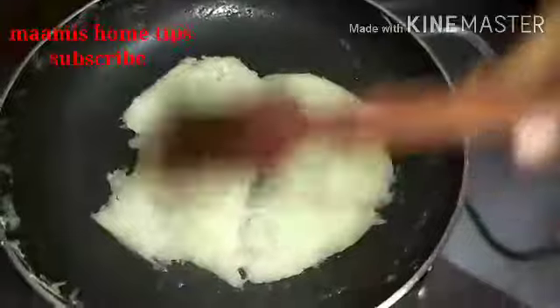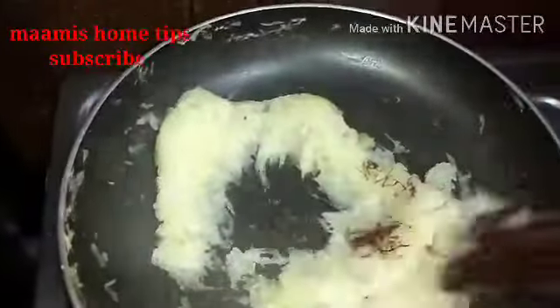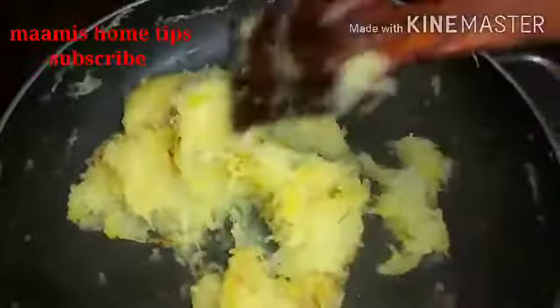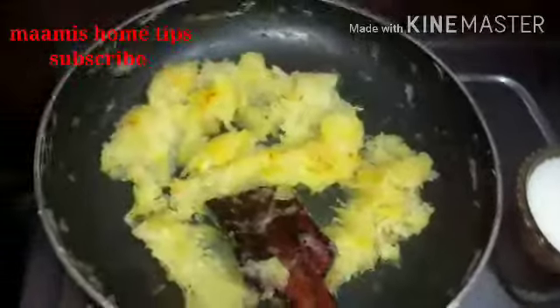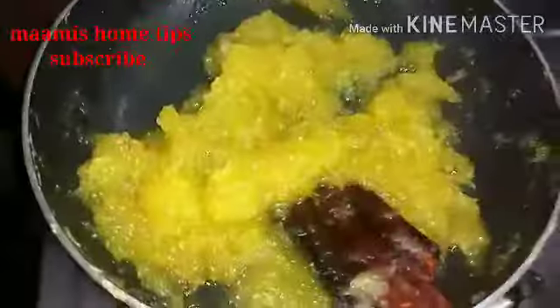We'll mix it well for 5 minutes. We can color it in a little bit. We can color it in 5 minutes.